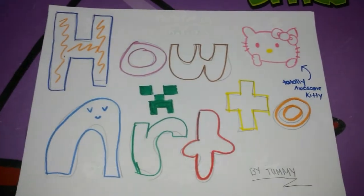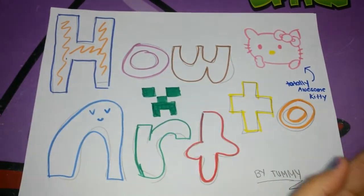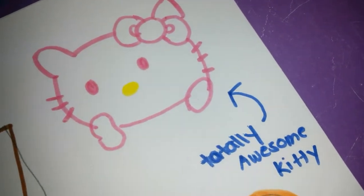Today I'm going to show you how to draw a totally awesome kitty — just focus, very good. The first thing you need is a pencil.